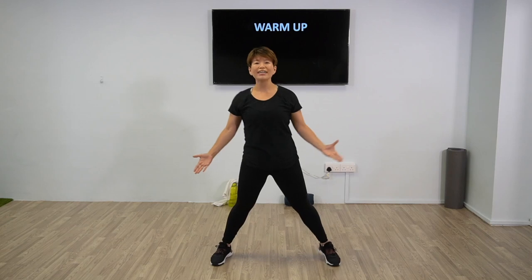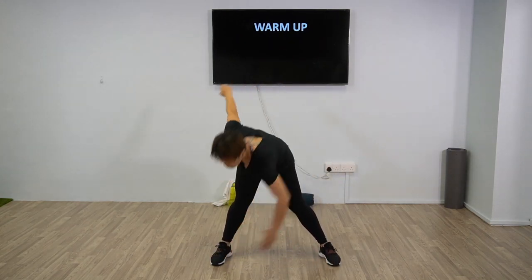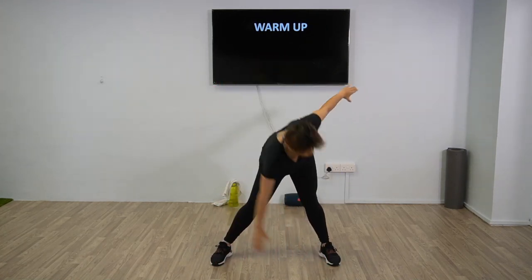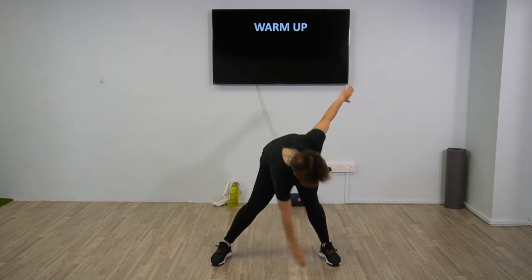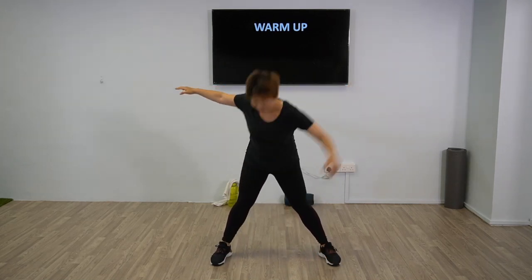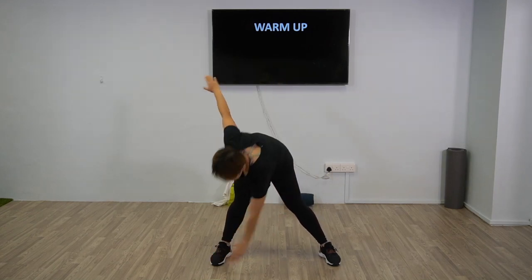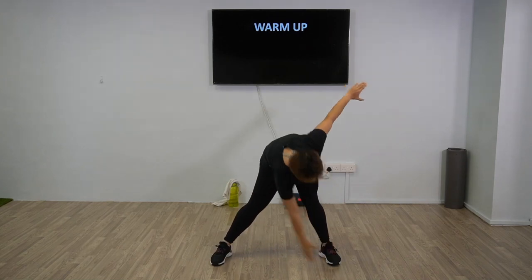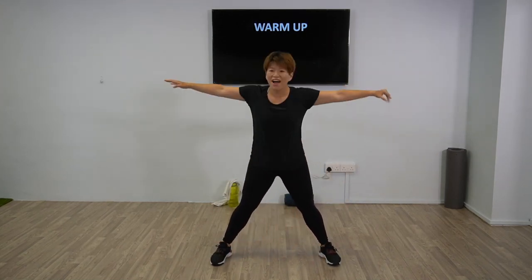Now we're going to have your feet wide apart, reach for your toes, and up. Good, reach for your toes — you should feel the stretch on the calf and hamstring. Nice, two more times, and one last one.